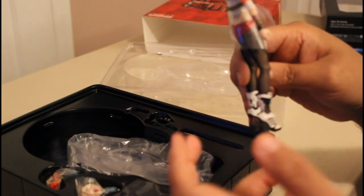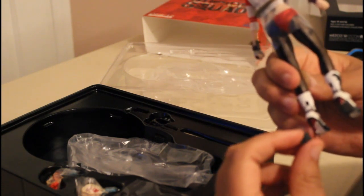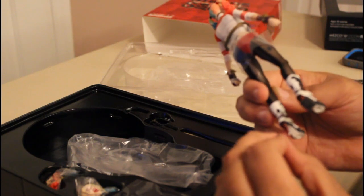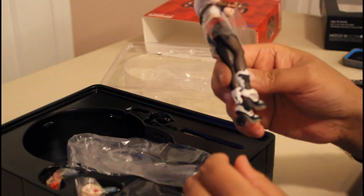These heel shoe sneaker thingies — I don't know what that is. So let me put this back on her spike little heel — oh, it came off. There we go. The fishnet stockings are actually made of fishnet and the clothes are actual cloth.